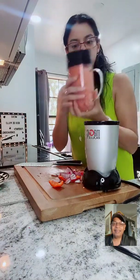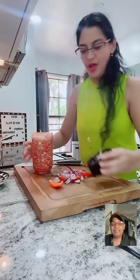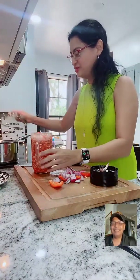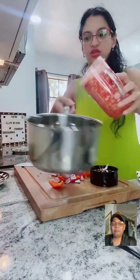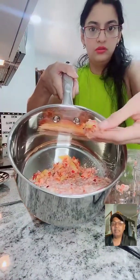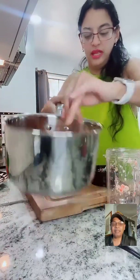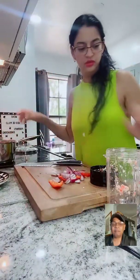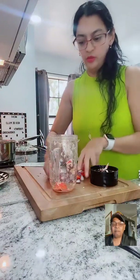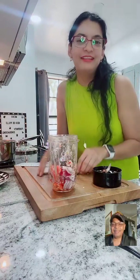Thank you - Riri says she loves this TikTok. So that's going to be the texture - you can see it. It's not like a smoothie. You have to keep it a little chunky. I'm sorry for my English, but I am Latina.